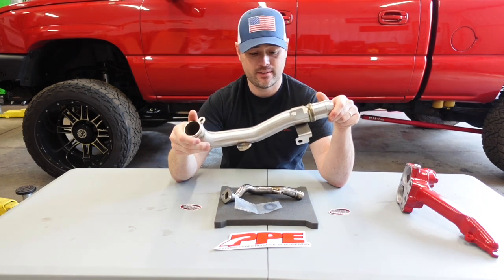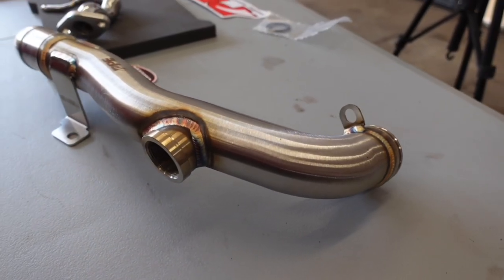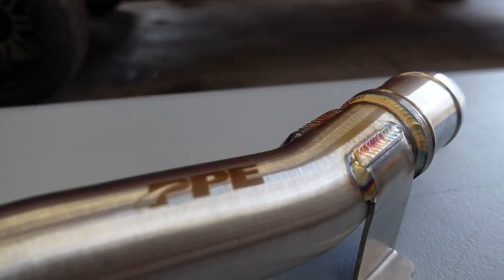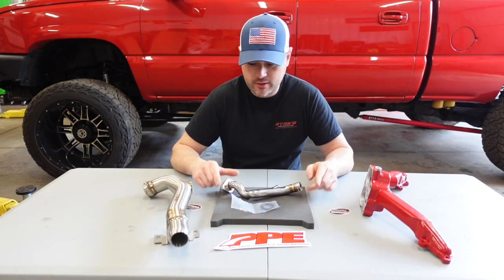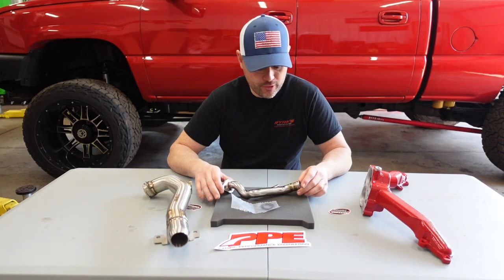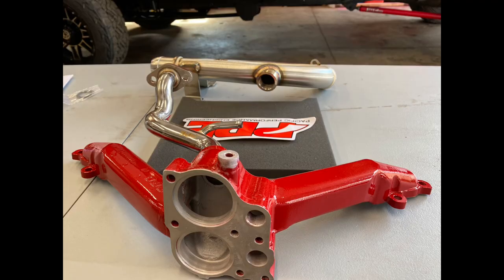I've seen a lot of vehicles come into the shop where these will just be packed full of corrosion, blocking coolant passages especially in the heads, throwing debris into your internals and causing blockages — which adds additional pressure to your cooling system. Chasing down those little gremlins is a nightmare. But if you have your vehicle apart or just want to upgrade, these parts are not only going to look nice but protect your investment. I appreciate your time — we'll see you on the next one, stay tuned.